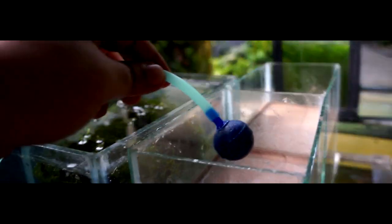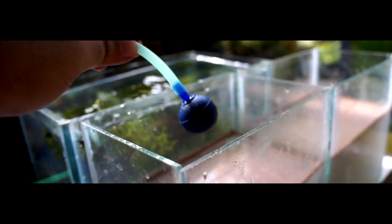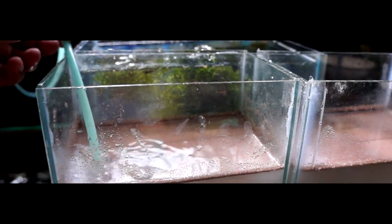On the first tank we will add an aerator so we can compare the hatch rate of brine shrimp eggs with aeration versus no aeration. Let's leave them for 24 to 36 hours.